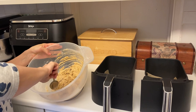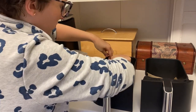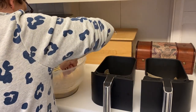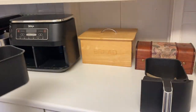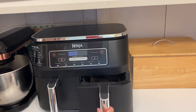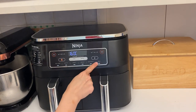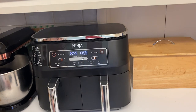Once the drawers of your air fryer are lined with baking paper, use a dessert spoon to put a spoonful of mixture onto the paper. I fitted three cookies in each drawer so they have room to spread without joining — though it depends on how big your air fryer is. Pop those on 160° on bake mode for 15 minutes and allow to cool.